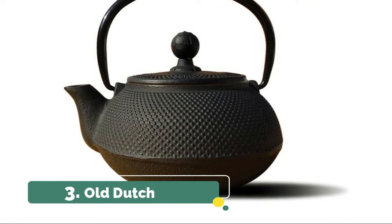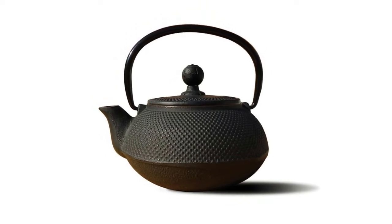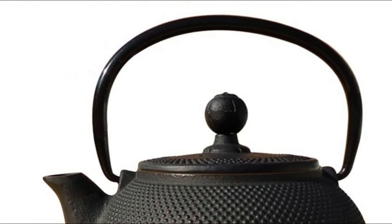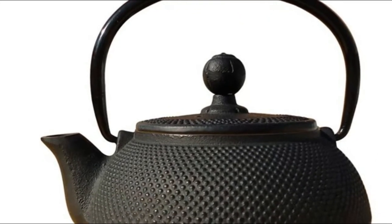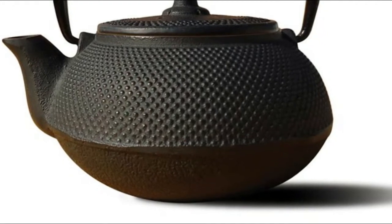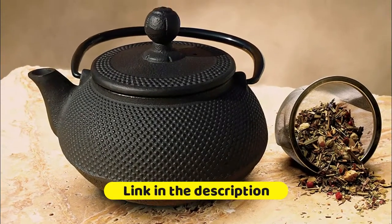Number 3, Old Dutch. The heat retaining properties of cast iron allow tetsuban teapots to keep tea at the proper serving temperature for up to an hour. Rinse out with warm water and hand dry. The porcelain enamel interiors keep the taste of the tea pure and allow for easy cleaning. Brewing tea in an Old Dutch tetsuban is easy and convenient, and using loose tea is the way to go, because the leaves in loose tea are larger in size and contain more flavor and aroma than ready-to-use tea bags. Features a black porcelain enamel interior coating that helps prevent rust, and includes a stainless steel tea brewing basket for ease of preparation.